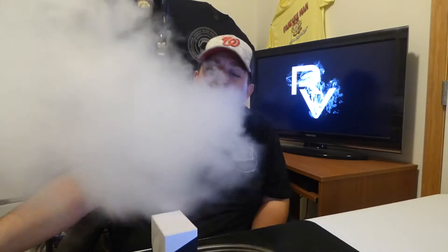What's up guys, Run Good Vapes coming at you with another mod review. Today we are taking a look at the Air 50.